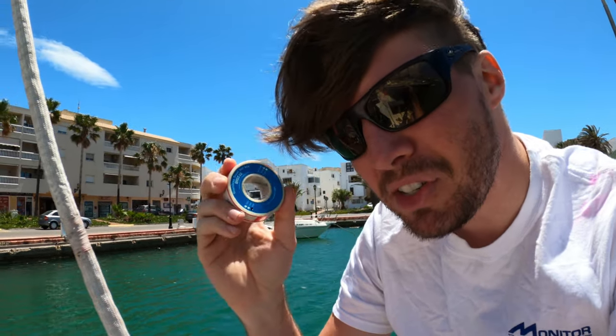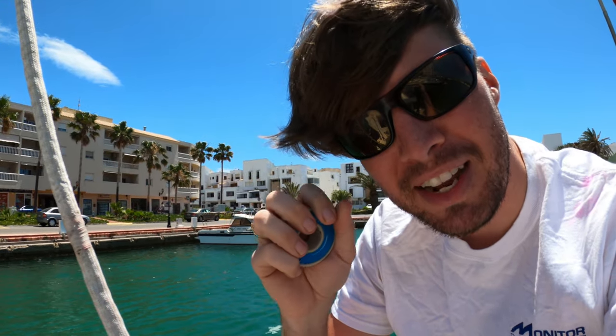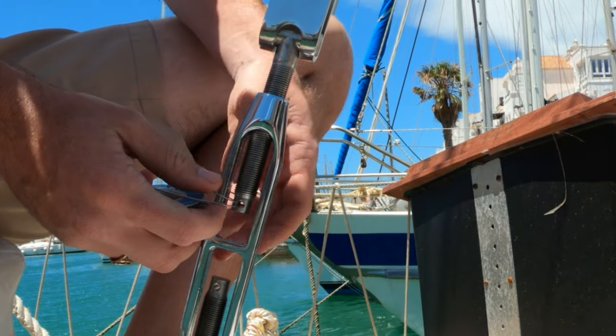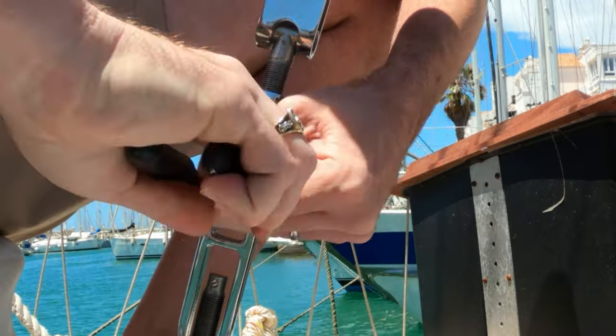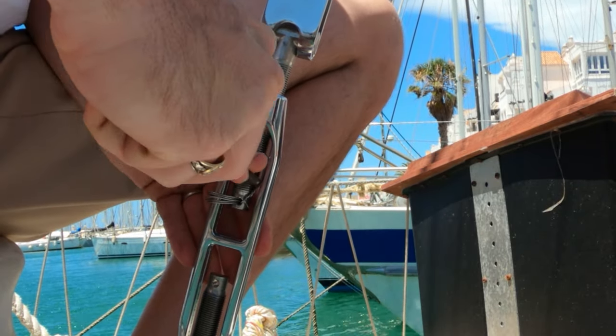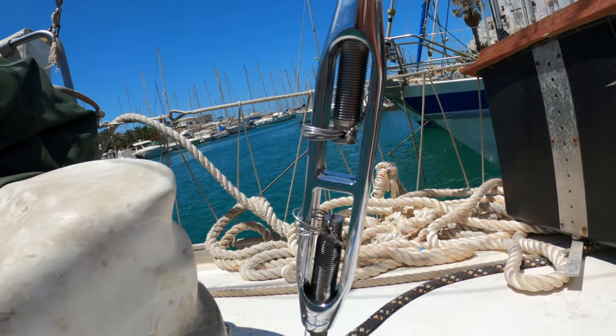The reason I use seizing wire is that I can make a much safer and more secure form of attachment to retain the turnbuckle, ensuring it can't turn and can't snag on anything. With a cotter pin you can prevent snagging or prevent turning, but not both. With seizing wire you can do both.